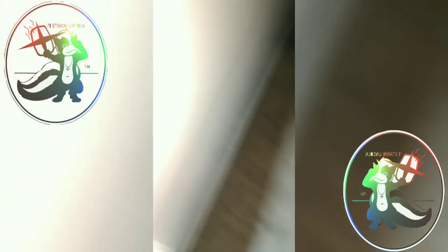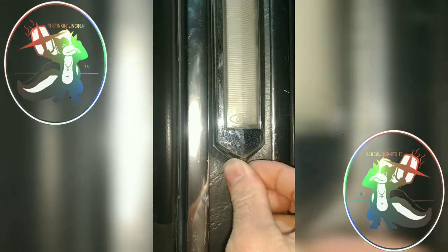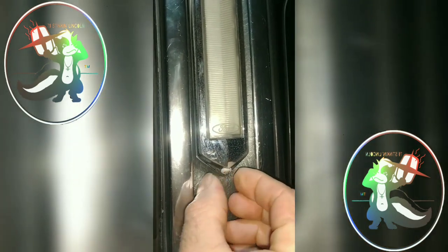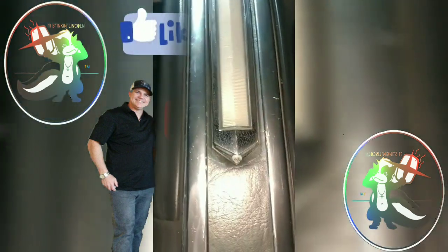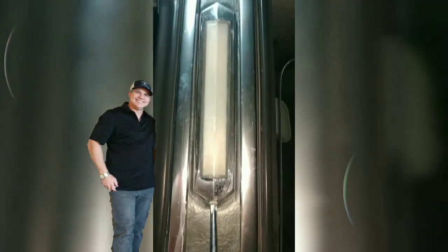Then take our screw — like so. Seven eight stinking Lincoln here. If you like this kind of content, be sure to like, subscribe, share, and smash that bell for notifications. It helps a lot and we really appreciate it. Thanks so much, bye.